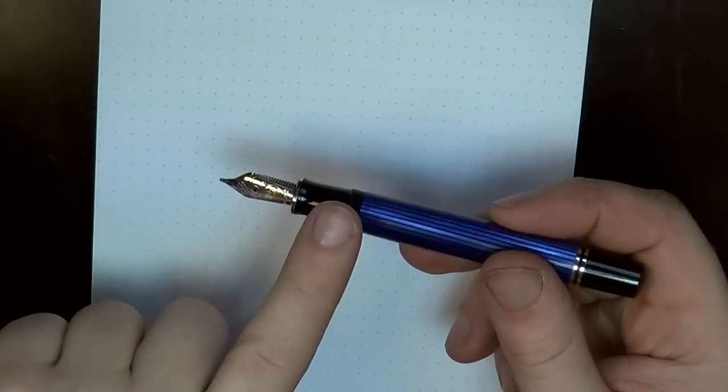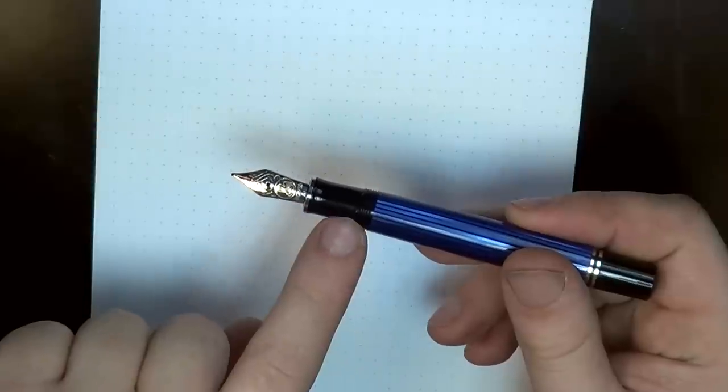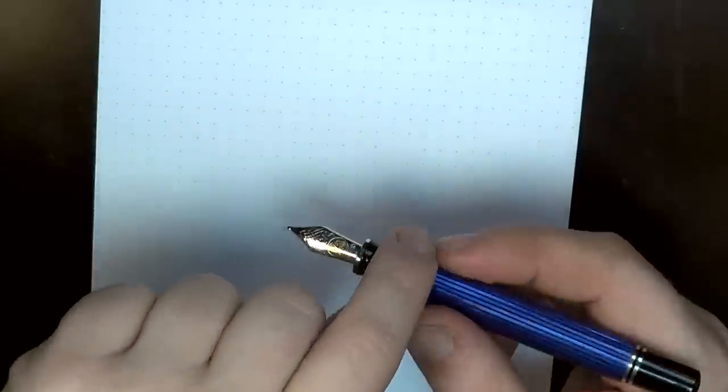The barrel is 13 millimeters at the widest point, and the section goes from about 10.5 millimeters at the narrowest to about 11.5 millimeters at the widest. Up at the top of the section there are threads, but they don't feel sharp or too terribly raised. When I'm holding the pen, I can feel that there are threads there, but they don't feel intrusive. So if you're one of those people for whom threads really bother you, I don't think you're going to have a problem here. The section is quite small though — it's not a large section.